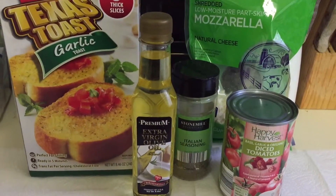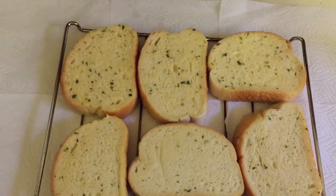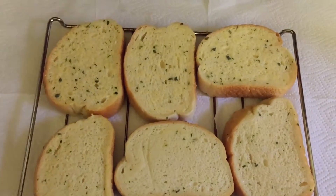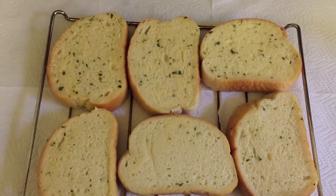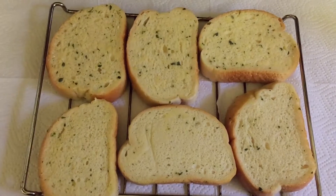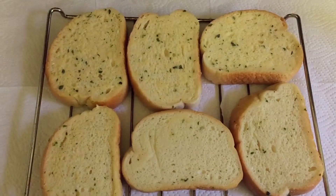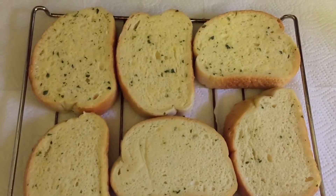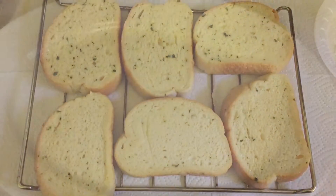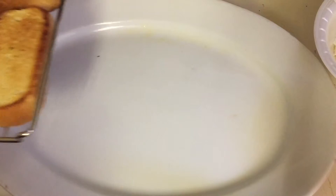If you're interested in seeing how I make this bruschetta, please keep watching. I took the toast out of the box and laid it on a rack. I'm going to use my toaster oven. The instructions say to bake at 425°F, which I already have preheated, for five to six minutes or until brown and heated through. I'm going to set my alarm for six minutes and I'll be right back.